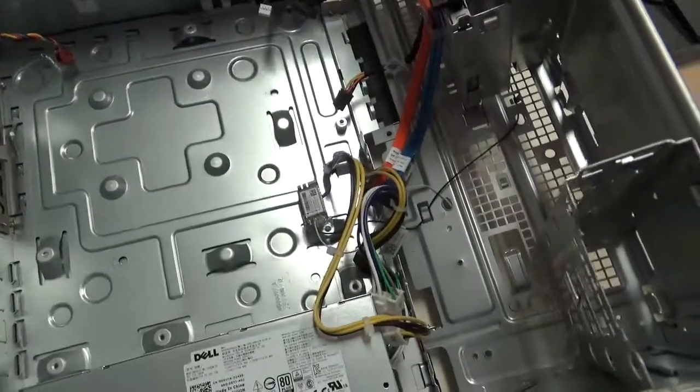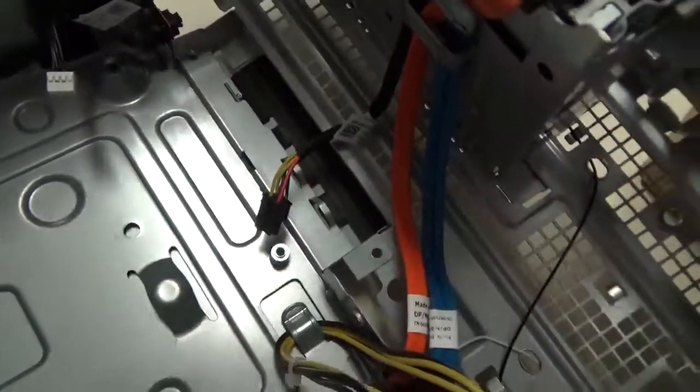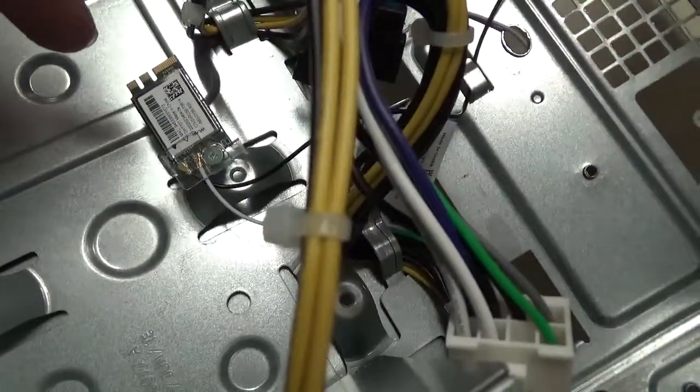I pulled out the motherboard and this is how it's going to look. When you're pulling it out, just be careful with all these cables and little wires so you don't rip them, especially your Wi-Fi right there.